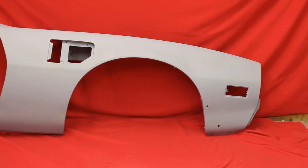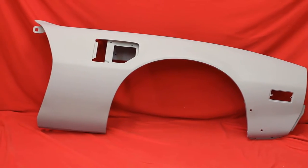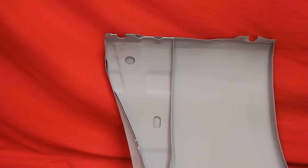This is an original 76 Trans Am Firebird passenger fender. We've had the back brace out of this fender, like we do all of them.